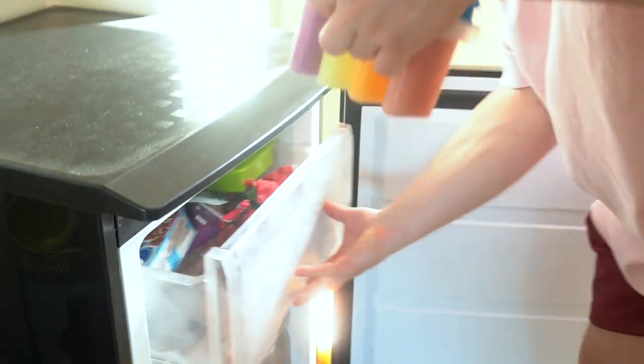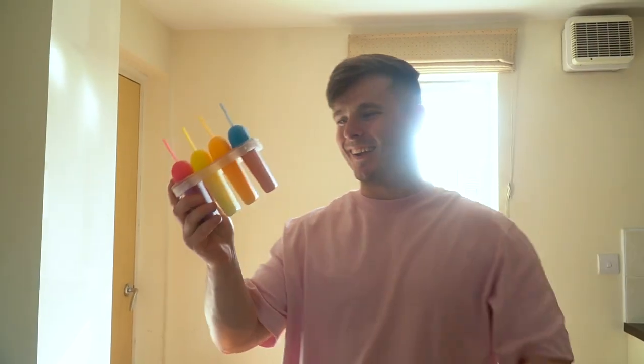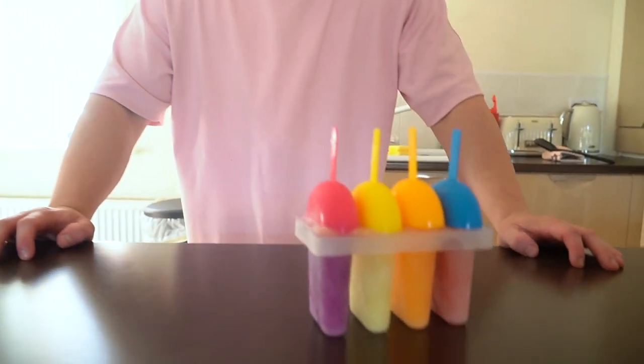Ladies and gentlemen, that looks so sick — don't you think? Let's give it a go, let's actually try and get them out because I think that is going to be the biggest challenge. These are cheap £2 moulds from Tesco, so I'm not expecting wonders. It says to run them under warm water — that makes sense. They're stuck. I didn't read the instructions because I'm a male.